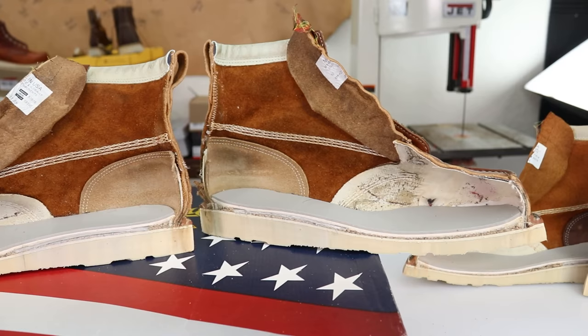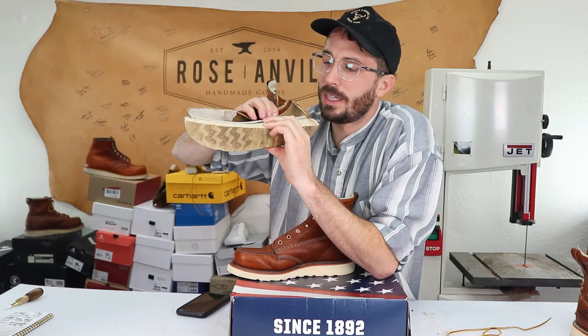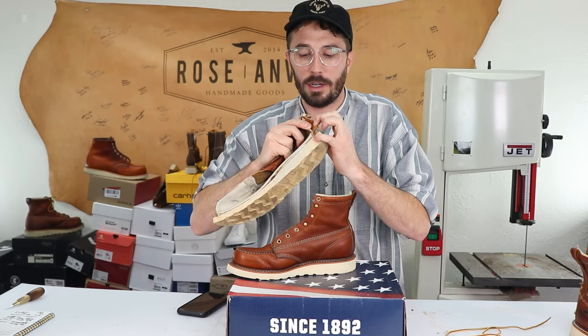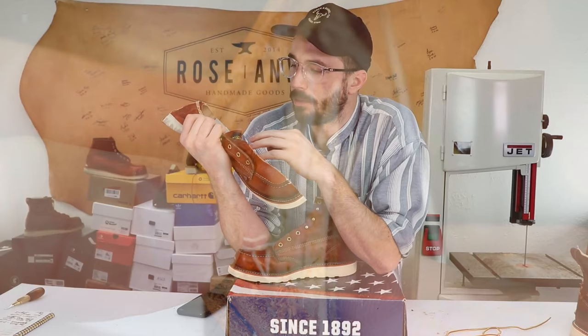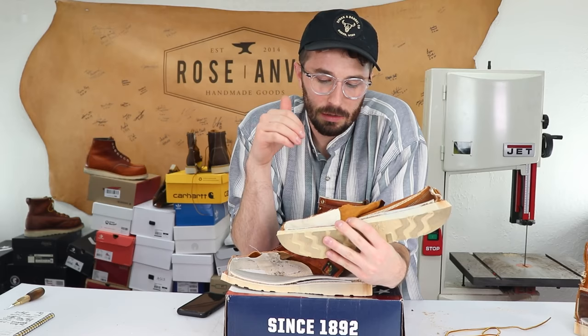Now let's answer question number two: what's inside a Thorogood boot? Going through the layers from the bottom up — the Max Wear outsole, then a rubber midsole, above that cork filling, then the fiberglass shank which is just glued to the insole rather than riveted. Above the shank we can see it's a fiberboard insole — not leather — topped with the Poron layer. The counter is a non-woven cellulose counter, common for this price range. And the cotton liner is visible here. Interestingly, on one of the boots it had already started to separate a bit, which confirms my suspicion that it may wear out faster than leather.